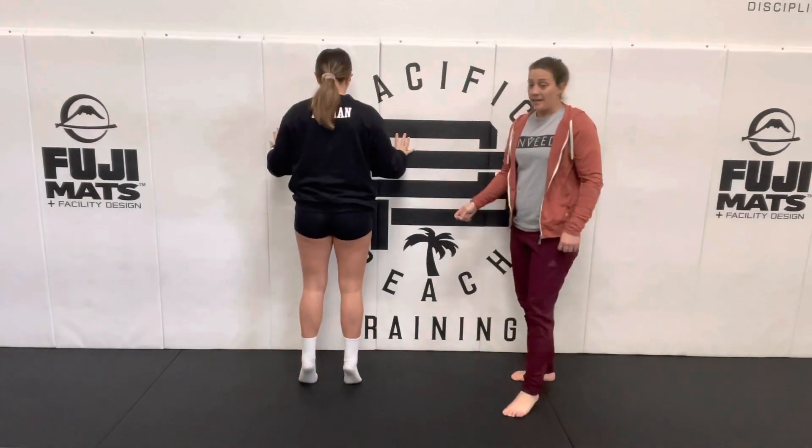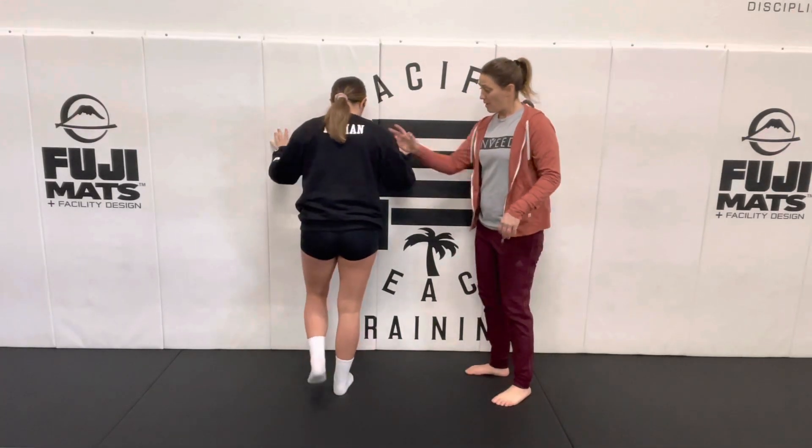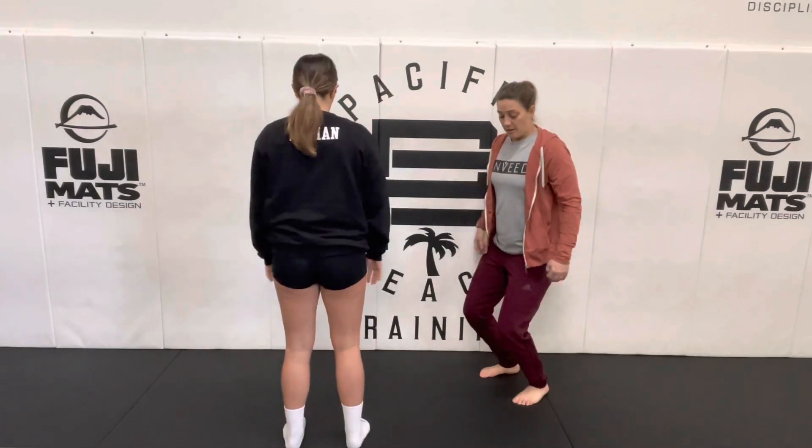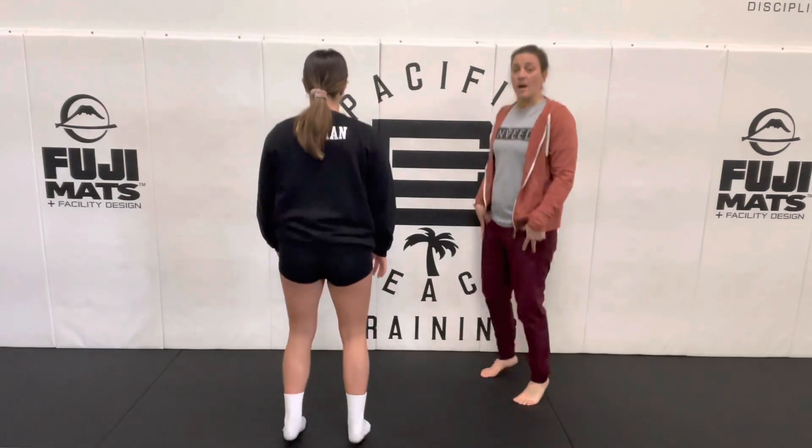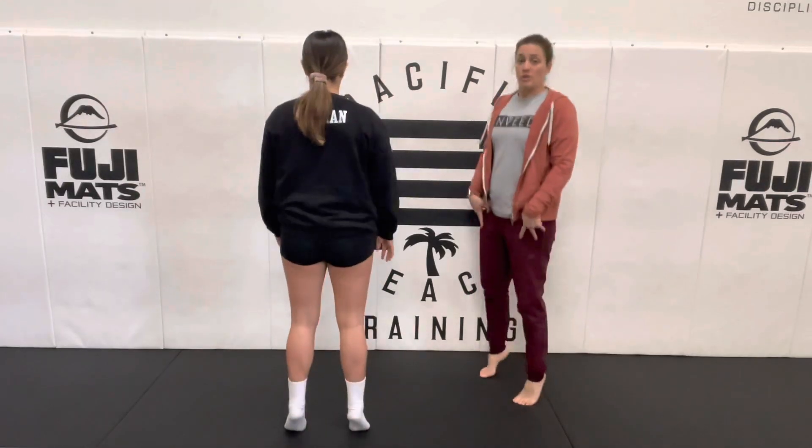If these are too easy, let's go ahead and step off the wall. Here to here, here to here. Don't make it a squat — dip, drive, dip, drive.